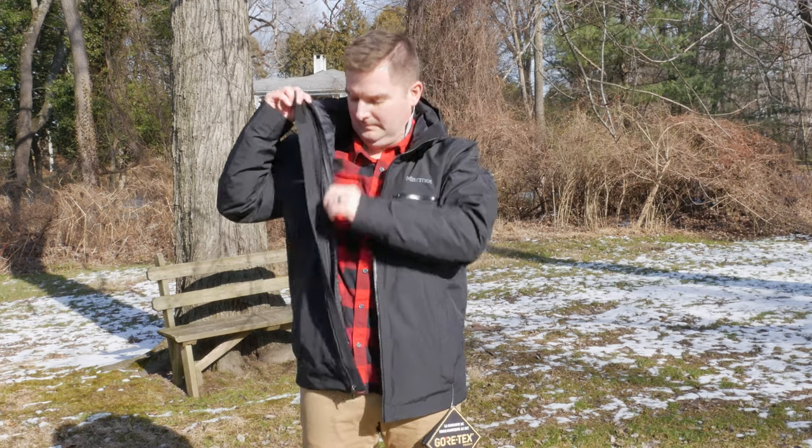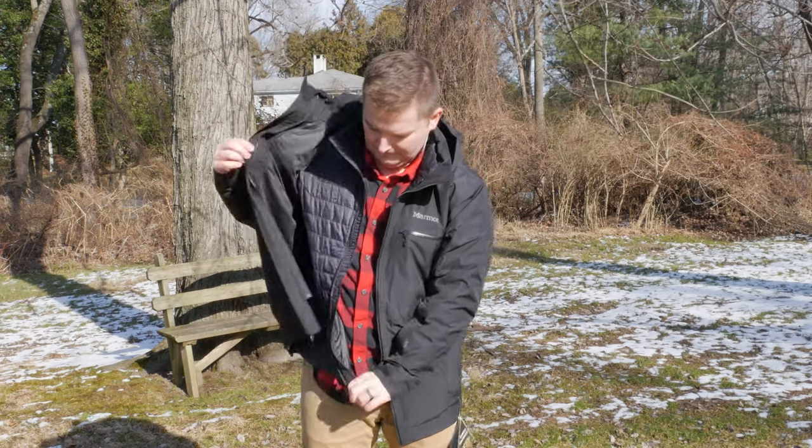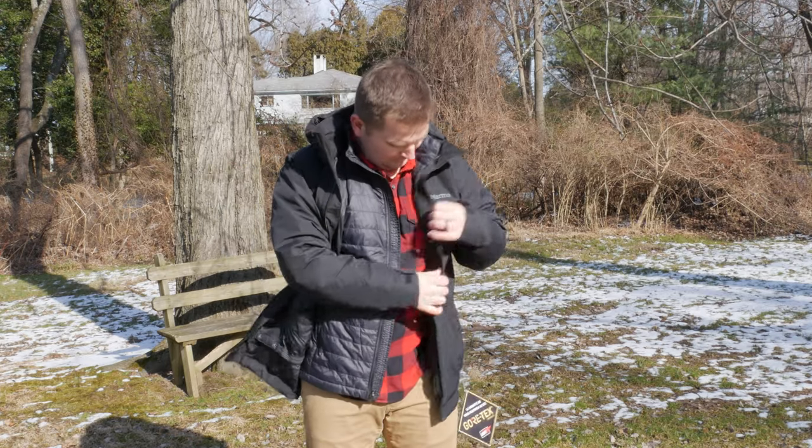Hey guys, as you can probably tell it's pretty cold out here but I'm nice and warm because of these two jackets from Marmot. That is the KT component jacket that I'm currently wearing and also the featherless component jacket which I have right over there and I'll throw one on in a few minutes. These jackets do have some differences and we're going to discuss them but they also have some similarities as well. What they have most in common is that they're a component jacket so they have an outer shell and also an inner liner, making them really versatile and great for a lot of situations.